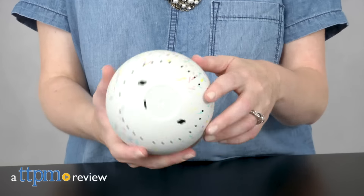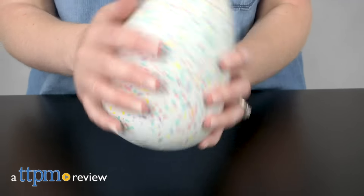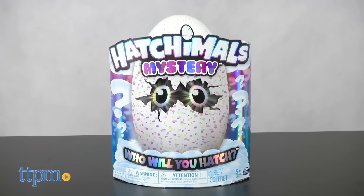There's always been some element of mystery behind hatching the Hatchimals, but now you really don't know what's inside the egg. Hi, I'm Laurie from TTPM. There are four unique new Hatchimals that you could hatch, but you won't know which one you're getting with Hatchimals Mystery from Spin Master.